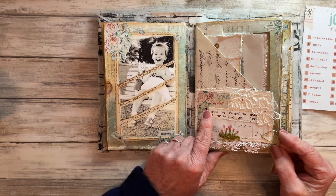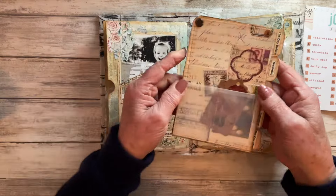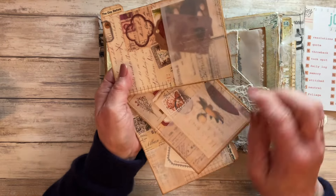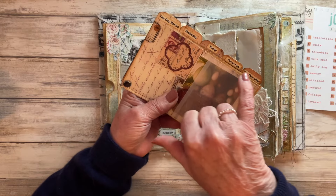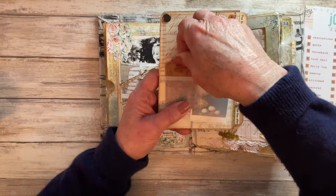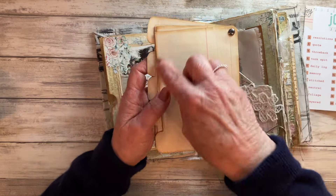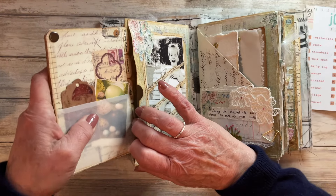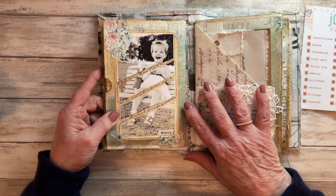Prompt number five was Daily Log. All I did was make some swivel tab cards with a pocket on the front - I've got various bits and bobs tucked in those pockets. I printed labels down the side saying 'today, tomorrow, and the day after' and 'today, yesterday, and the day before' - I thought that might be something different from just saying Monday through Friday. On the reverse of each one I've got some vintage ledger paper which is blank so you could write your daily log on it, and the vellum pockets on the front I thought you could put receipts in to form part of your daily log.